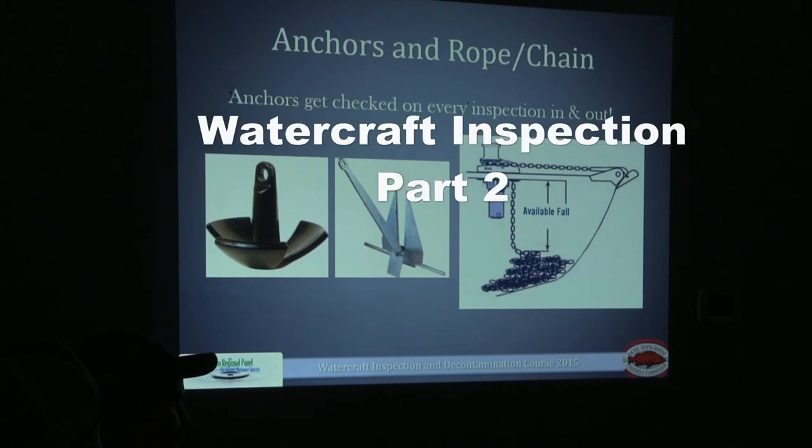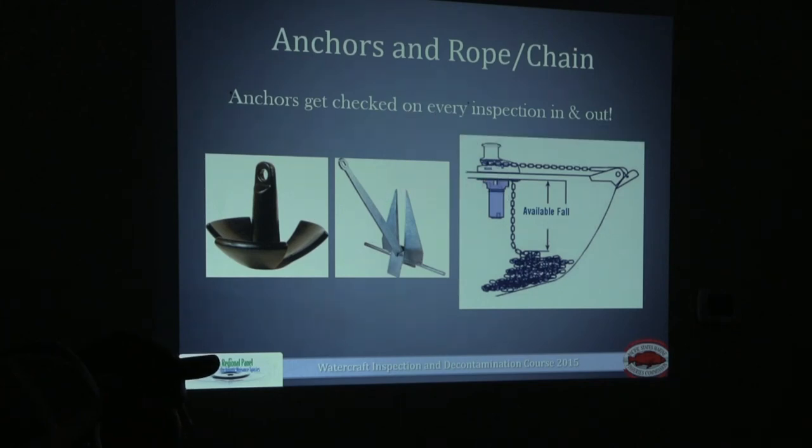Ask the boater where their anchor compartment is. You can have them open up these compartments while you're inspecting the boat, or if they are comfortable with it, you will get inside their watercraft and inspect these compartments. I would encourage staying out of the watercraft if possible — it eliminates a lot of hazards from getting in and out of a boat for safety and liability purposes.